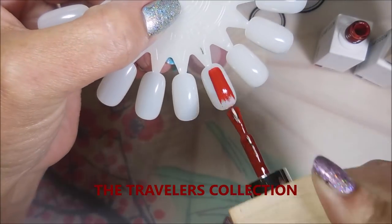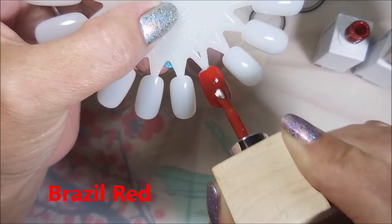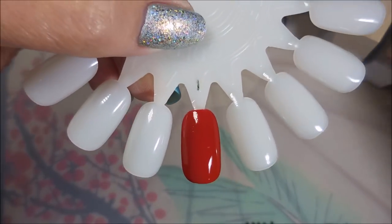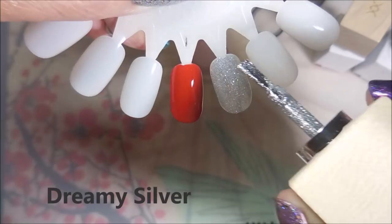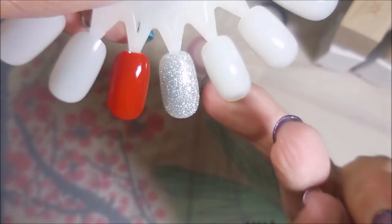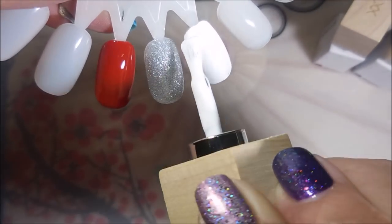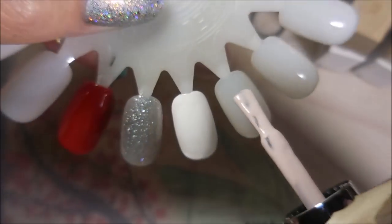On with swatching the Traveler collection! First up is Brazil Red — it's more of a burnt orangey-red, very lovely, and the formula is awesome. That's just one coat and it looks really good. Next is Dreamy Silver — the one I ended up with two of. It's a beautiful, blingy polish, excellent for accent nails, and just one coat. Then Africa White, which is very opaque.